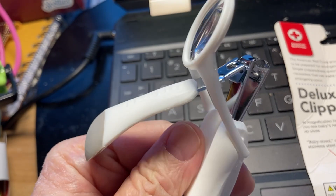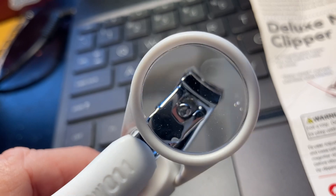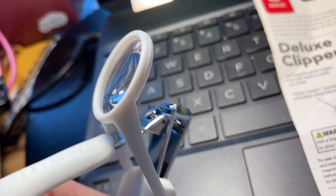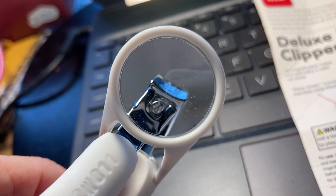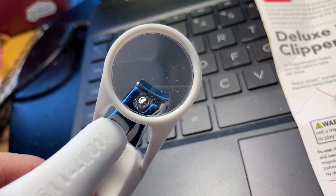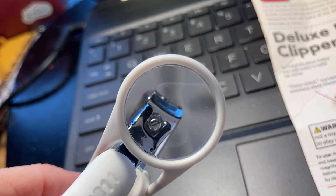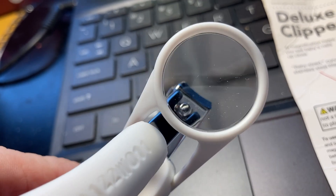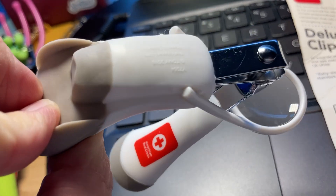This would be really great to buy and put in each sewing box. It would be really great to put in any first aid kit because you can cut string, ribbon, thread, or your nails. You could probably use it for seeing splinters too, because sometimes you can't see splinters and a magnifying glass like this would help.